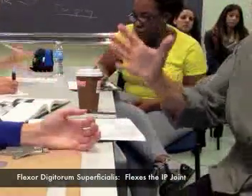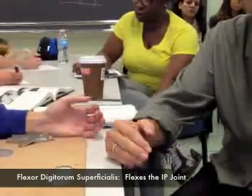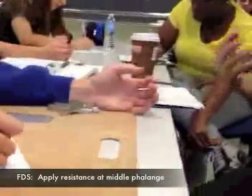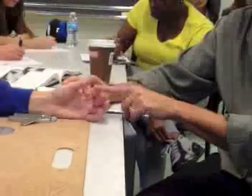Where do you think we would apply our resistance for the superficialis? The middle phalanx — exactly. So it's the exact same thing. It flexes the middle phalanx, that's what it does. And what we'll do is we'll give our resistance right at this joint. So it flexes the IP joint — the interphalanx.